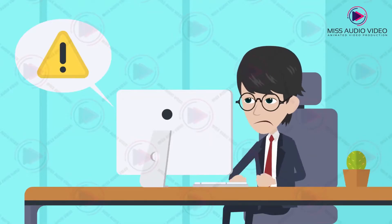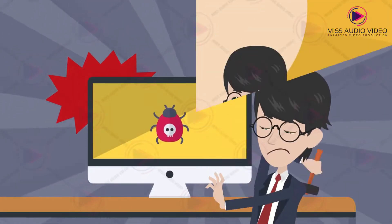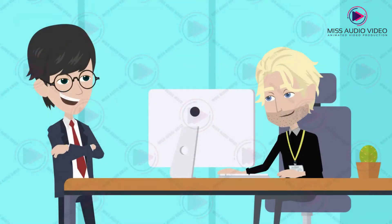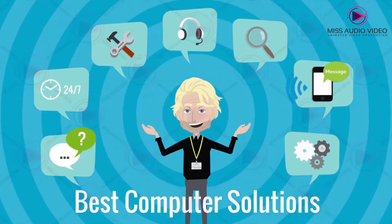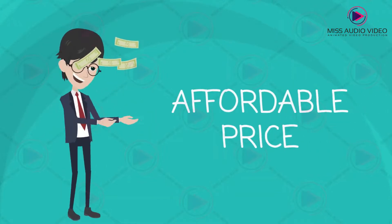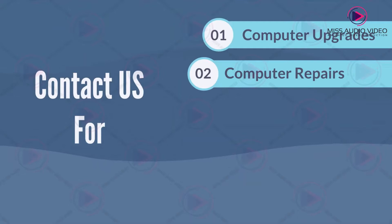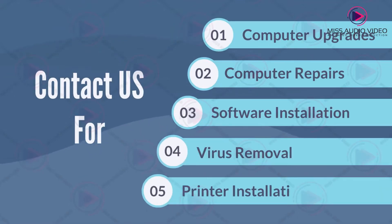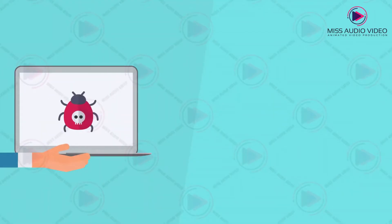When your computer stops working, you stop working, and that's a problem. That is why you should hire us to fix your computer issues. Whatever the problem may be, we can fix it. We offer the best computer solutions at an affordable price and a quick turnaround time. Contact us for computer upgrades, computer repairs, software installation, virus removal, printer installation, desktop or laptop — any computer solution at all, fixing all your remote computer issues 24/7.